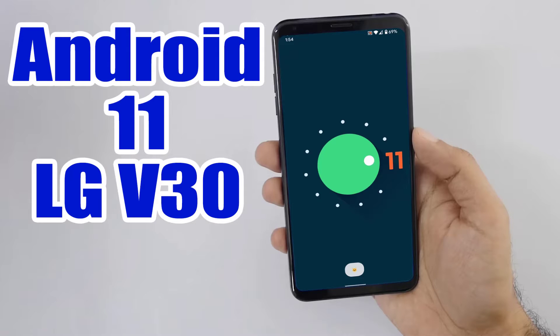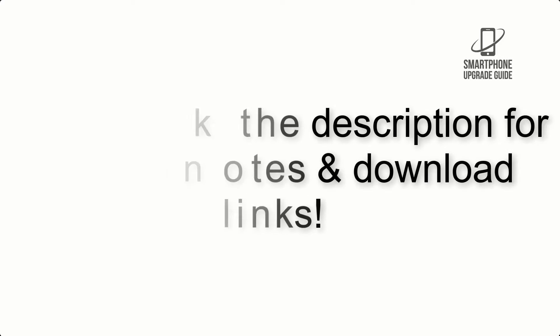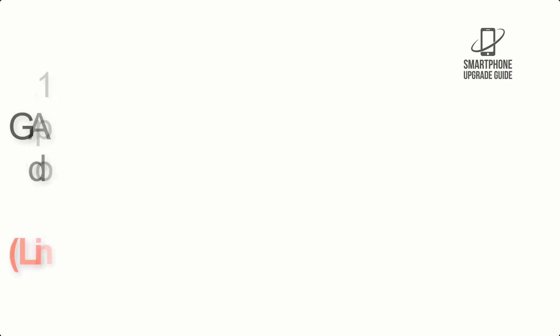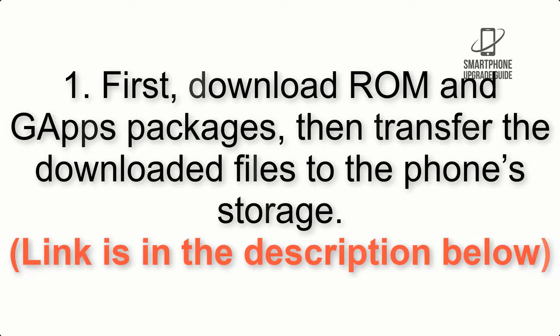Install Android 11 on LG V30 via Lineage OS 18.1. Please check the description for important notes and all the download links. First, download the ROM and GApps packages, then transfer the downloaded files to the phone storage. Link is in the description below.